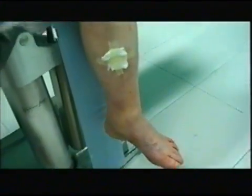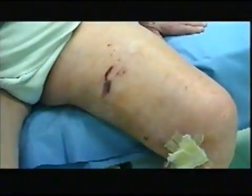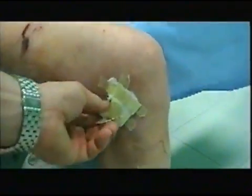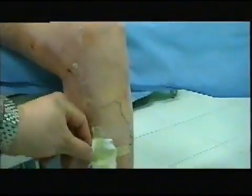A week later, at the control check-up, we observed that the leg skin is well-preserved with no burn damage due to laser heat and no vein disease. At doppler examination, the only ecchymotic appearance is up in the thigh.